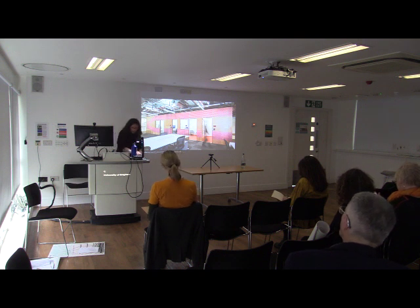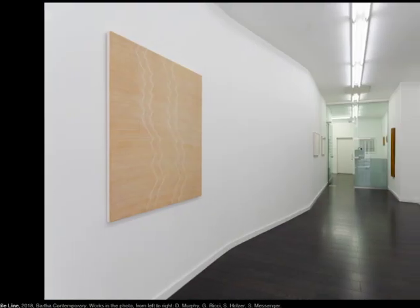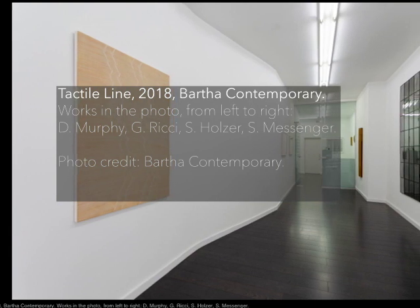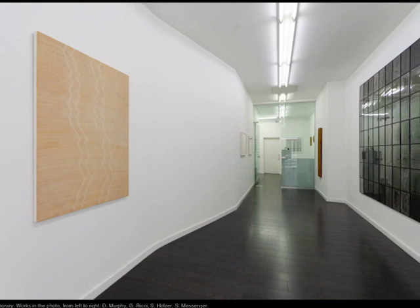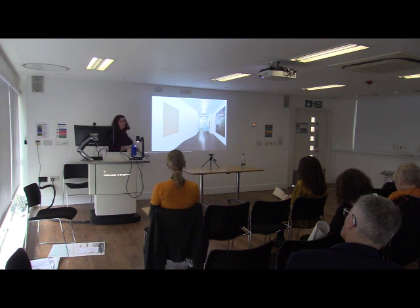Now, I wasn't completely honest when I said that I'm not a curator. I have created two exhibitions in my life. The first one was in 2018. In every slide you will find the caption at the bottom — I'm conscious it's not very big, but I hope you can see. I won't go into all the details of the caption, but I hope that's sufficient information.